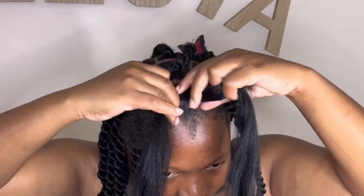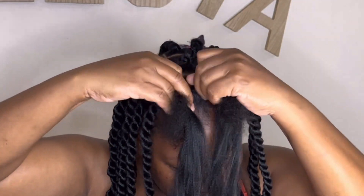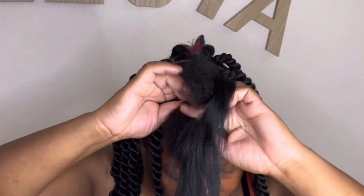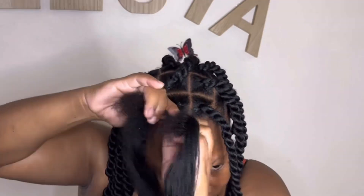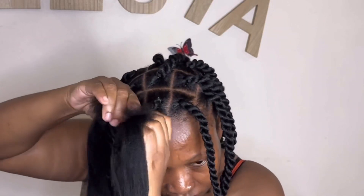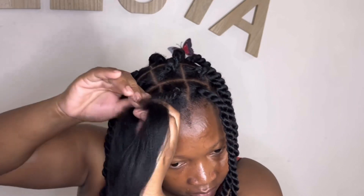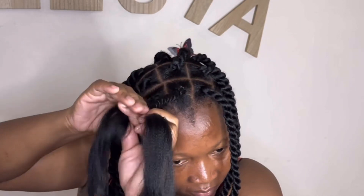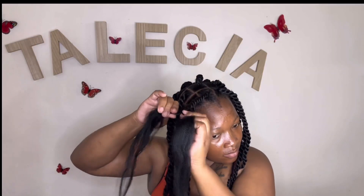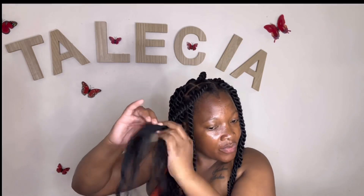I did not use any Vaseline and I did not use the Shine and Jam on the ends of my hair — only at the root — because I want my hair to twist properly. Using Shine and Jam or Vaseline makes your hair look shiny and beautiful and lets your fingers move faster, but personally doing my own hair, I prefer not to use it because it will let my hair stretch, and I don't want the rope twists to look stretchy — I want them to look twisted. When doing someone else's hair, yes, I use it.